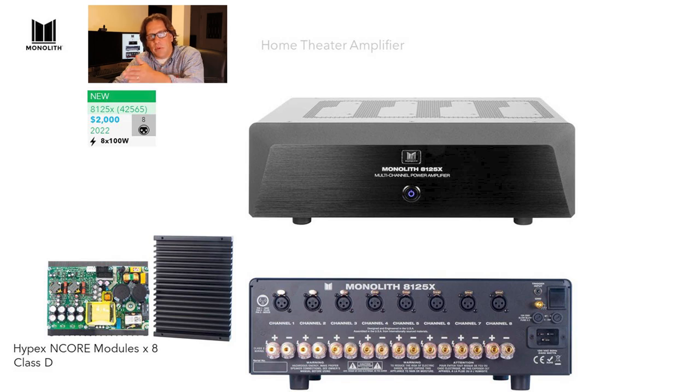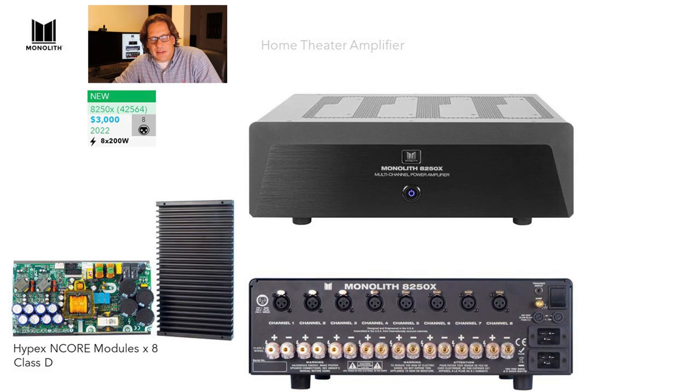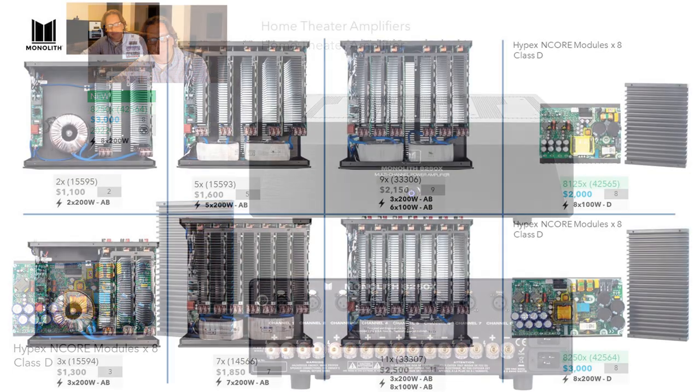There's also a variant: the 8250X. You immediately notice something different — there are two IEC power connections on the back, so it takes two wall outlets to feed this. This is similar to an ATI-designed unit made for Outlaw Audio that also had two power cords. These use a slightly different Hypex N-Core module that can put out more wattage — 200 watts into all eight channels. Each channel's module has four large capacitors versus two on the 8125X, effectively doubling the size.